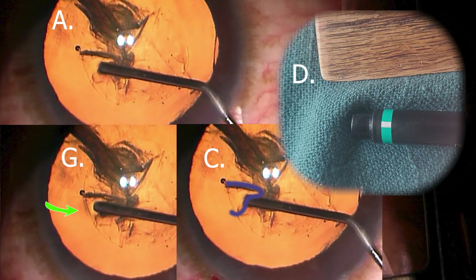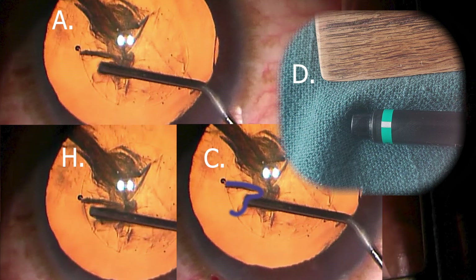And frame G — but notice the shadow is a little less prominent because the cannula has been moved slightly to the right. Now in frame H, it's closer to the capsulorhexis again but the shadow continues to diminish. That just means there's a more superficial and more accurate placement of the cannula, which should be just underneath the capsule.